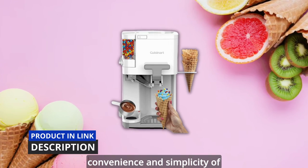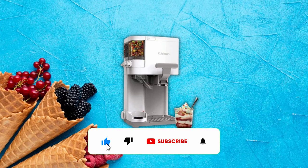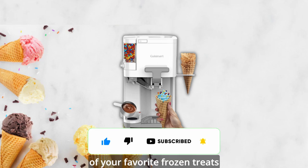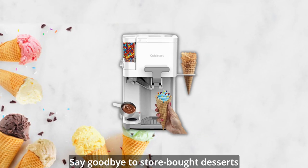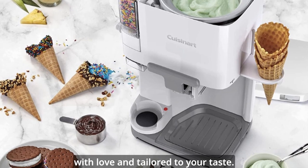Prepare to be amazed by the convenience and simplicity of the Cuisinart ice cream machine. With its user-friendly design, you can easily create 1.5 quarts of your favorite frozen treats in the comfort of your own home. Say goodbye to store-bought desserts and hello to homemade goodness, made with love and tailored to your taste.